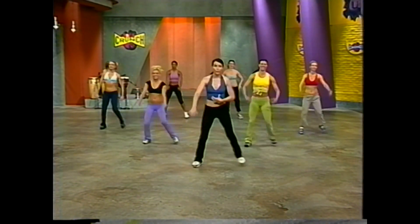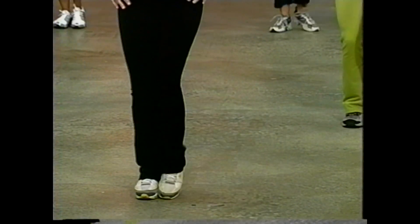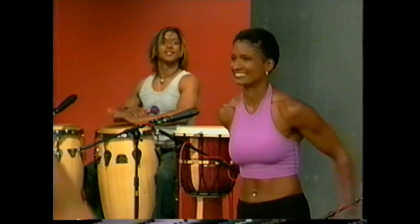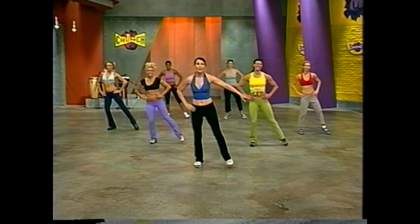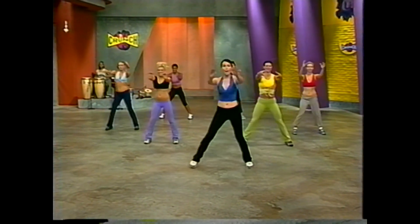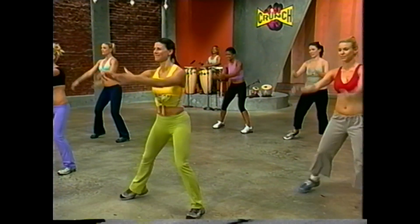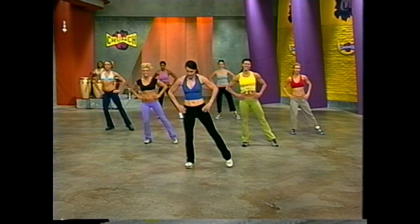Feel that nice control through that powerhouse. Tap it out — four, three, two. That standing Pilates work is coming up. Step touch for four. Now let's take that leg tap slower — a Pilates leg tap. So four, and three. Leg tap, slowly — point, close, back, reach, squeeze.